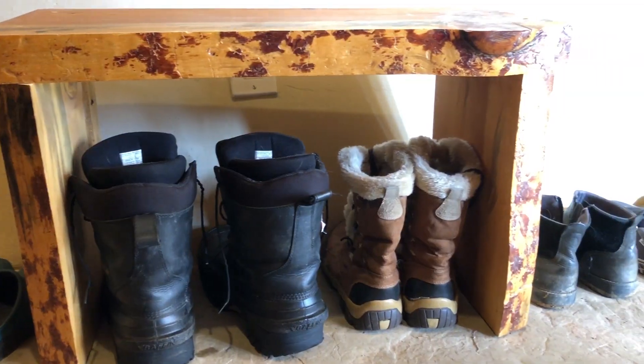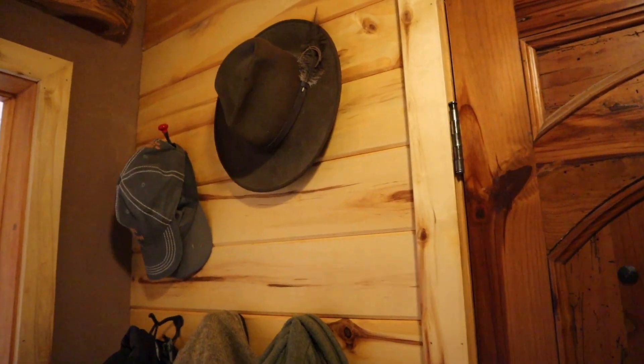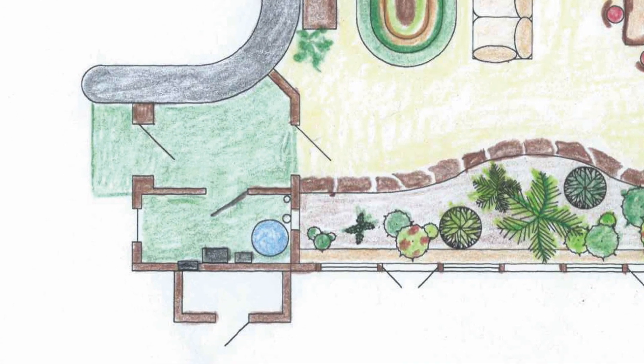This is our entryway mudroom and an airlock. This is where we take off our shoes and hang up our coats. The doors on each side allow us to keep the cold winter air outside of the heated part of the house, and that helps keep the heated side of the house nice and warm.